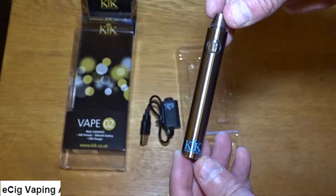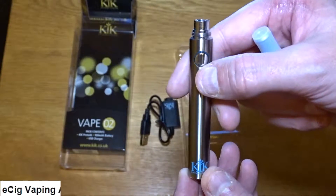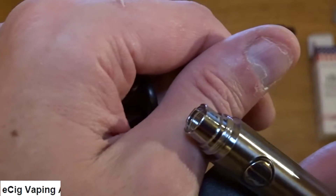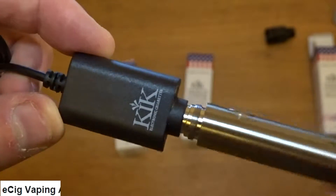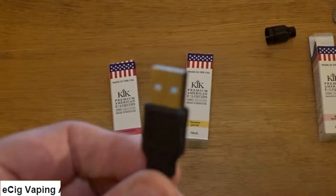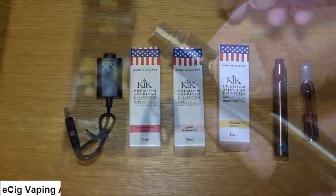The Vape O2 comes with a 900mAh platinum core battery which gives extra life. To charge the battery it comes with a charger that you have to screw the battery into, and then you can charge that on a USB laptop. Try not to use a phone charger. Press it three times and it will turn on and flash blue.